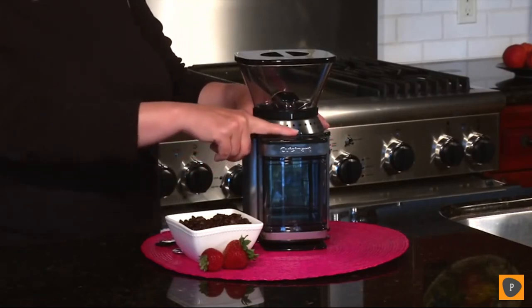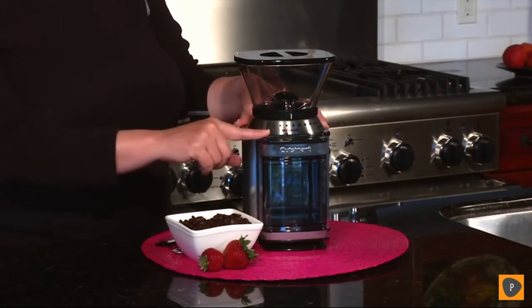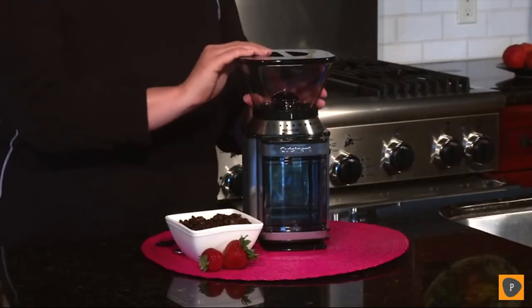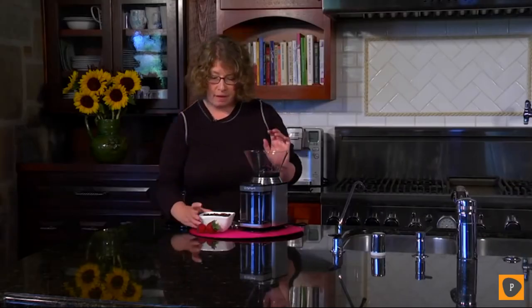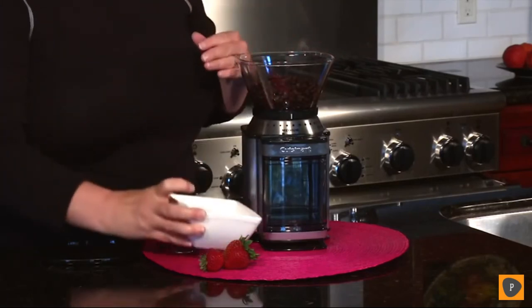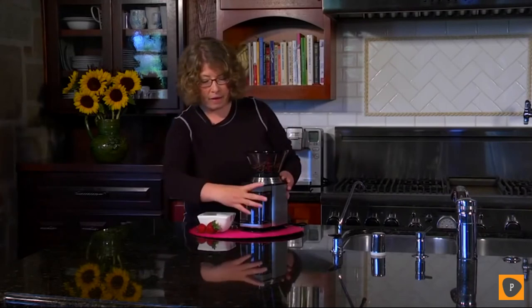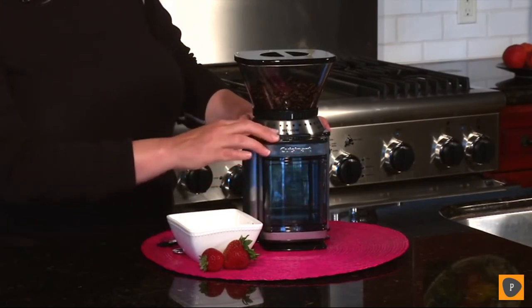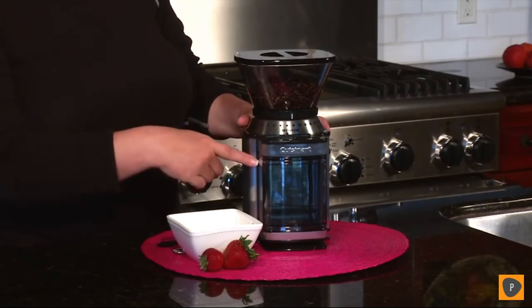Hi, I'm Mary Rogers and this is the Cuisinart Supreme Grind Burr Grinder. For coffee lovers, it's important to grind your beans right before brewing for the freshest, most flavorful cup. You can set it for anywhere from 4 to 18 cups by sliding the bar, and when you hit start it will grind exactly the right amount of coffee for your coffee maker. It features a half-pound removable hopper — just pour your beans right in and put the lid on. There's also a removable chamber that holds ground beans for up to 32 cups. You choose your size and hit the power bar.